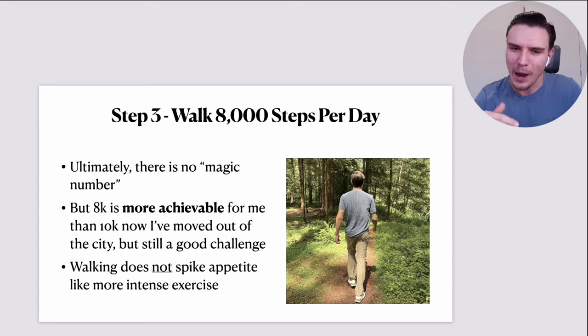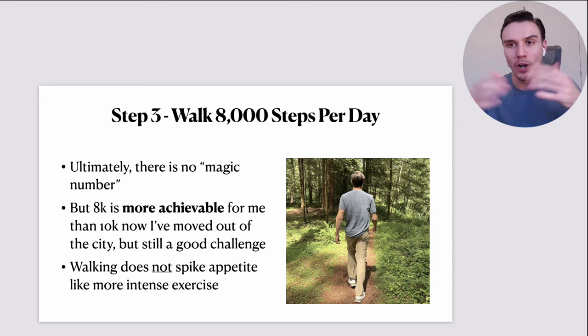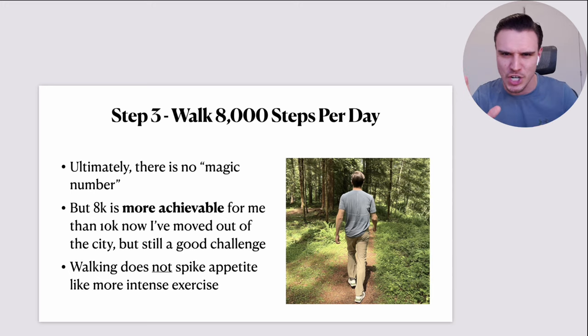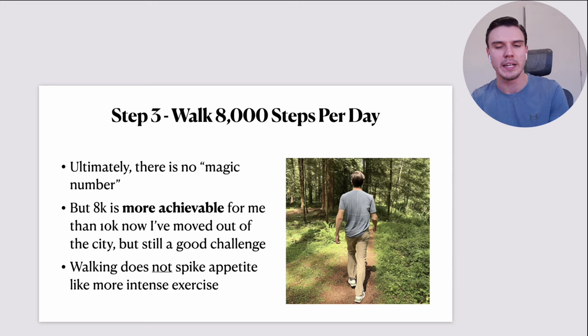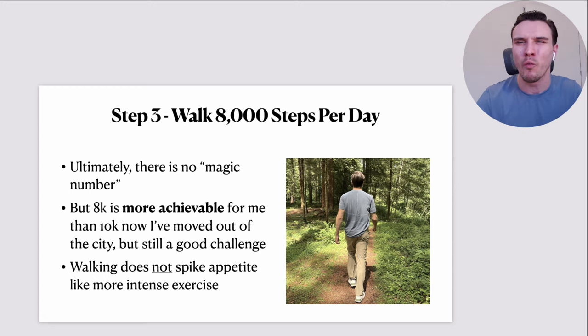Step number three: I'd walk 8,000 steps per day. There is no magic number here — a lot of people say 10,000 steps and I'm just saying something slightly different. 8,000 steps is not a magic number either; it's just a target. It's more achievable for me than 10,000, especially since I recently moved out of the city where I have to drive more. But it's still a good challenge — that's quite a lot of walking, actually — and a really good sweet spot for me.